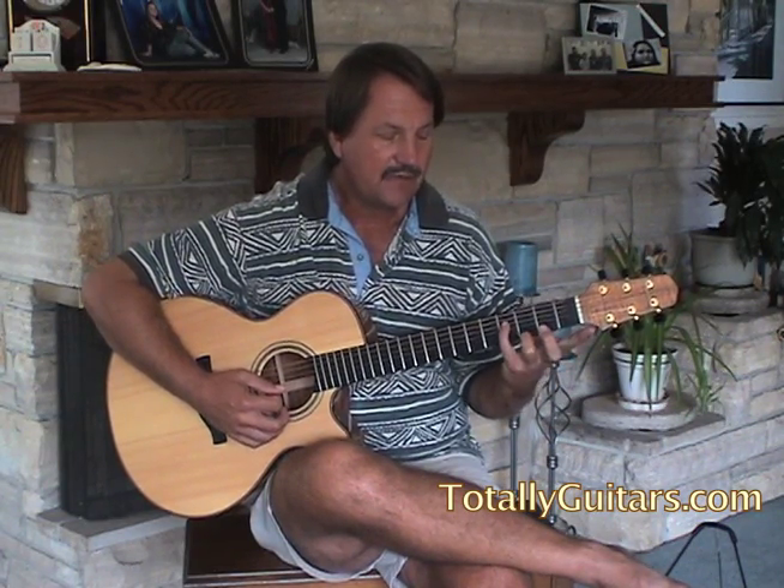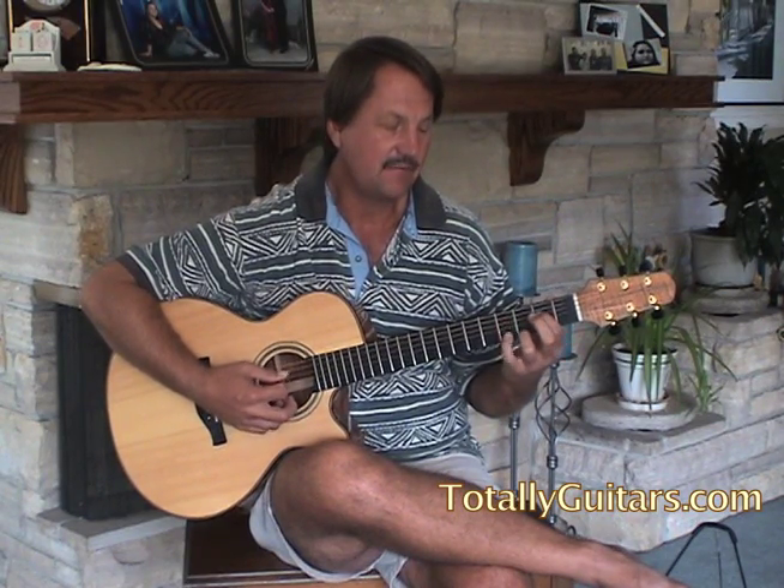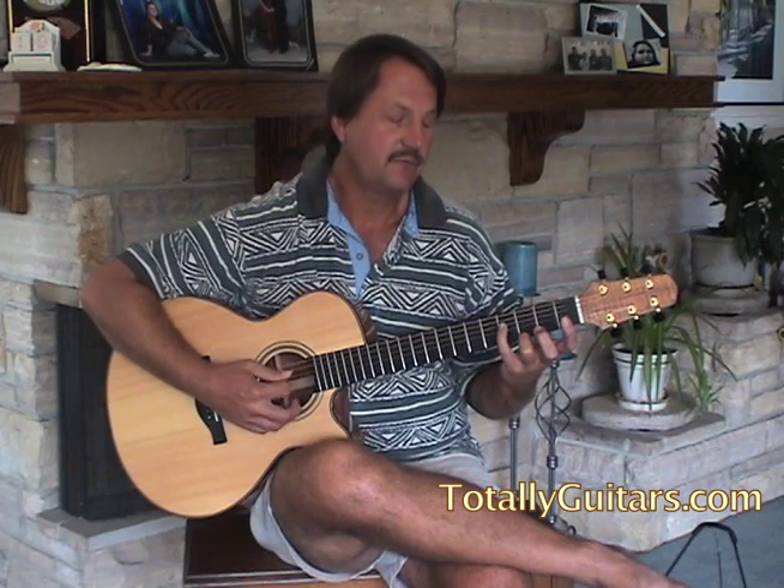Then you reach your fourth finger down to get the F sharp in the bass. This is a bit of a stretch, but it's the best way to do this. Your fourth finger reaches to F sharp, which is on the fourth fret of the D string.